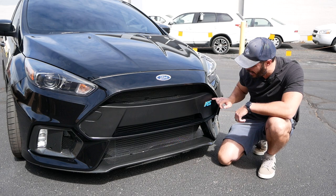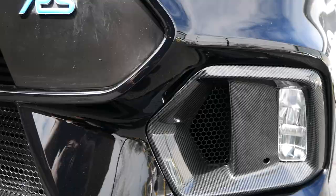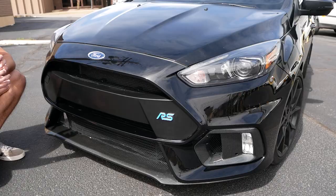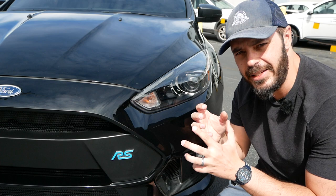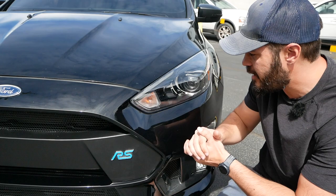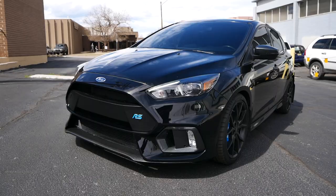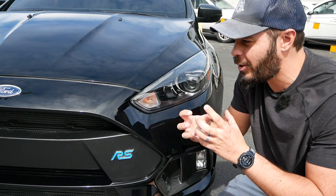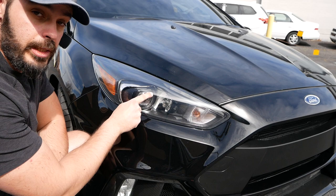They added the RS badging right here in the typical blue RS color. Other than that, all of the vents in the front end of the RS are actually functional — I can touch the intercooler when I stick my finger in here. The daytime running lights are just a tiny little strip of LED, but at this specific angle it still creates some identity for the RS, and you'll know you're looking at one at night.